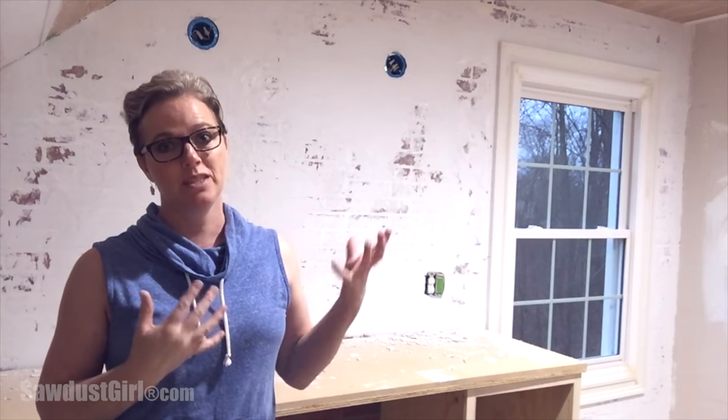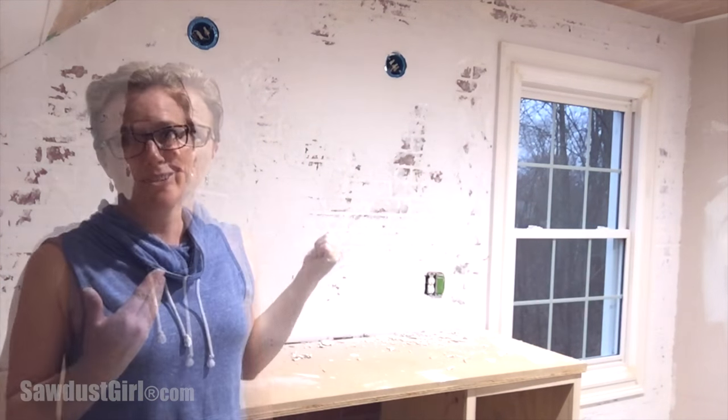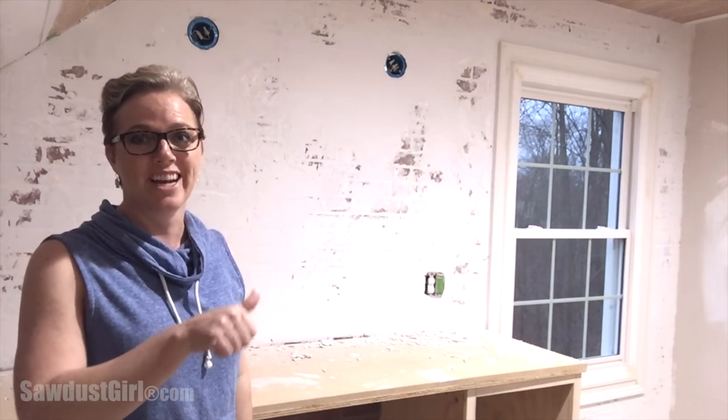Today I'm going to show you how to create this faux brick and plaster wall. It's all new material but it's meant to look super duper old. Stick around and I'll show you how to recreate it.